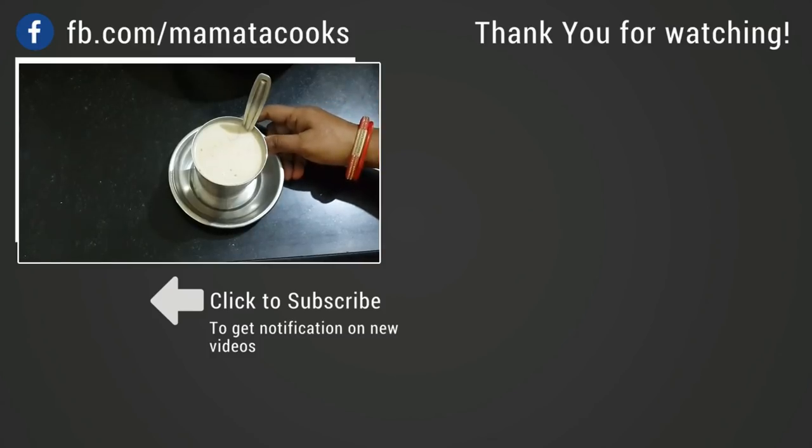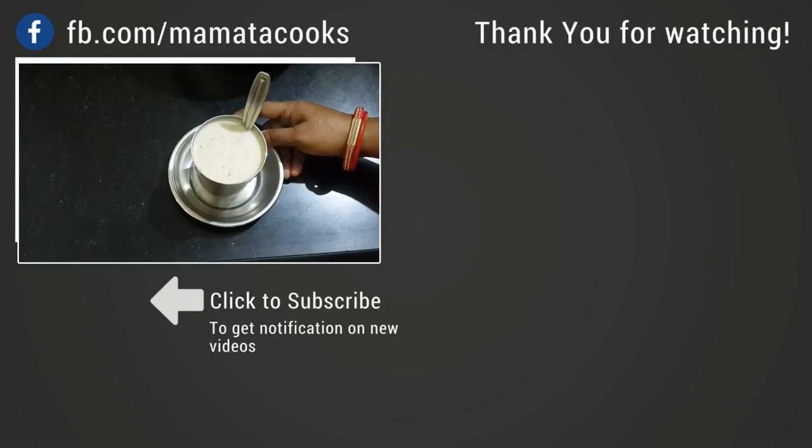If you like this recipe, comment, share, and subscribe to our channel.